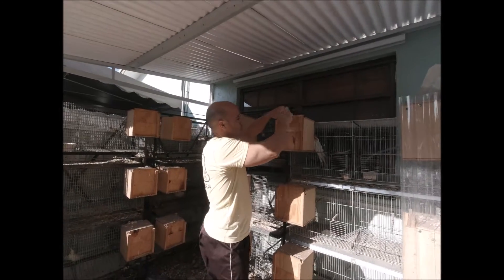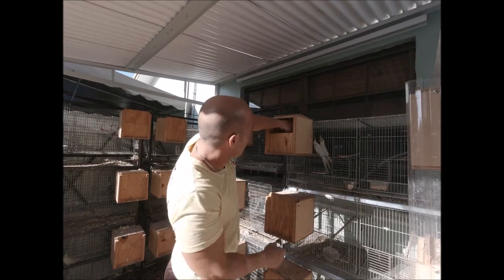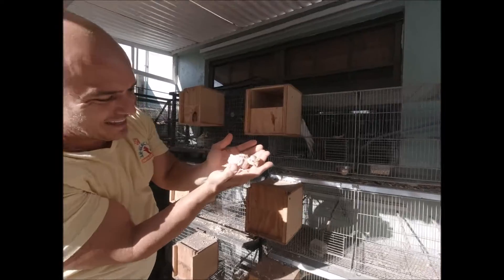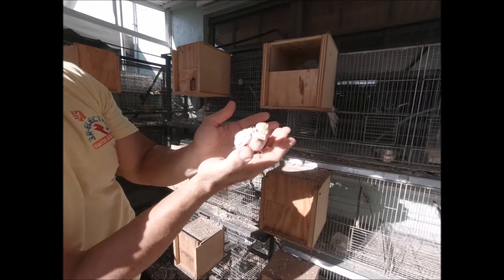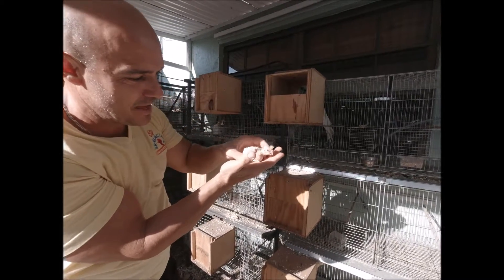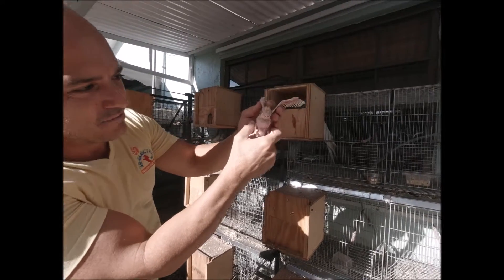I want to share him with you guys. Oh yeah, look at that — so beautiful! It's gonna be white with high yellow. You can tell they're gonna be really high yellow. You see how much food he has — they're feeding him so good.